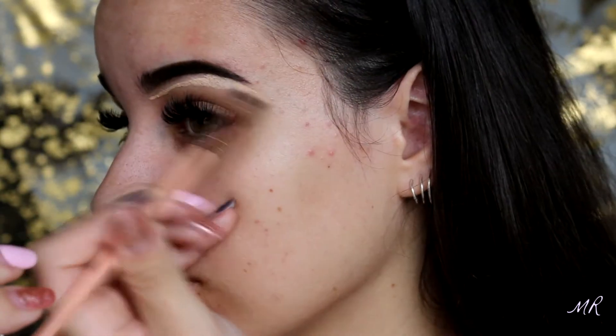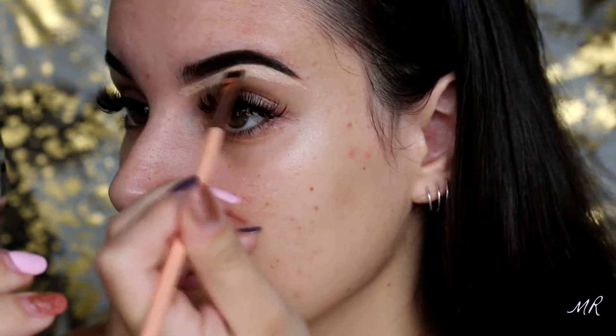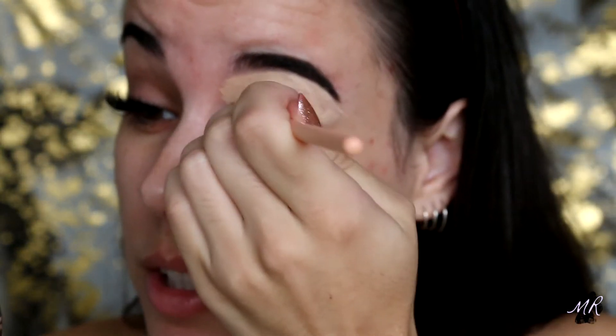I haven't filled my brows in in a very long time so I am a little bit rusty. To conceal around my eyebrows I'm going to go in with my Born This Way multi-sculpting concealer by Too Faced. On the underneath of my eyebrows I'll use the shade vanilla, and on top I'll go in with light beige. I'm also going to use that to prime my eyelids as well, just to get them ready.